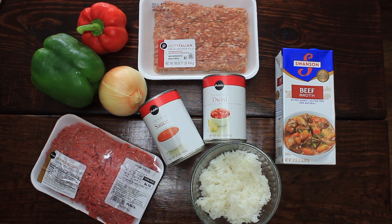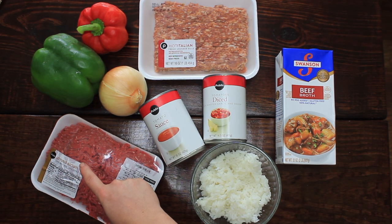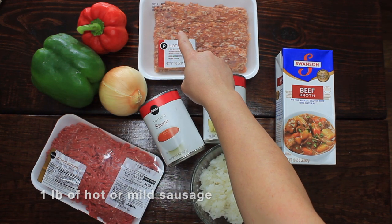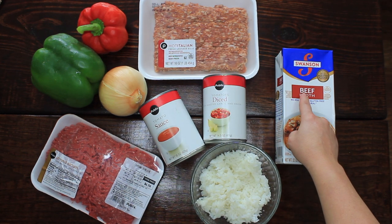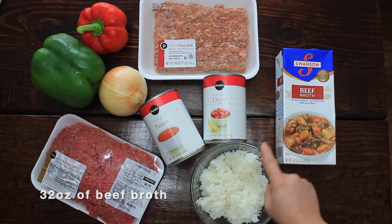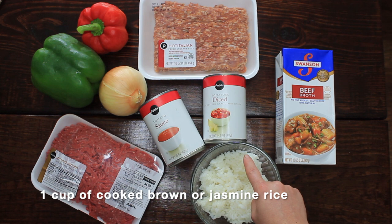For this recipe we're just using a few very simple ingredients. The first ingredient is one pound of ground sirloin. We're also going to be using one pound of hot or mild sausage. If you would like to make this a little leaner, you can use ground turkey, but the ground sausage really adds a lot of flavor that's key in this recipe. Next we're going to be using one 32-ounce container of beef broth, and then one cup of cooked brown rice or jasmine rice.